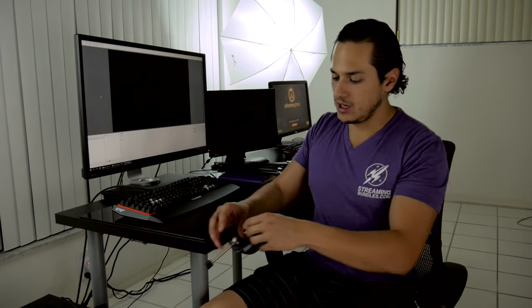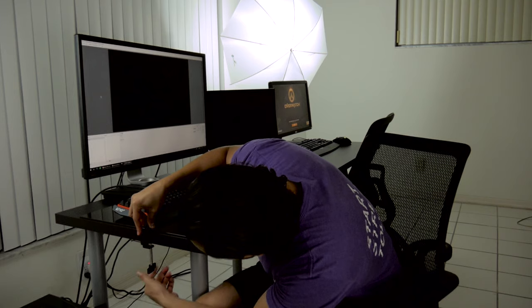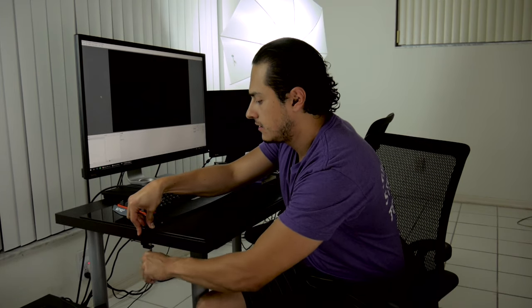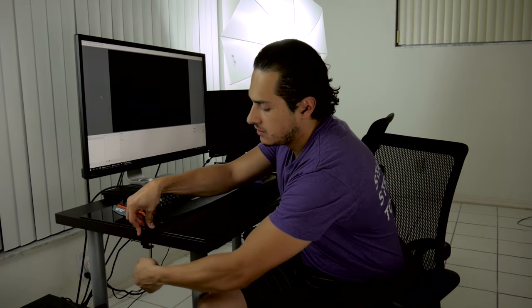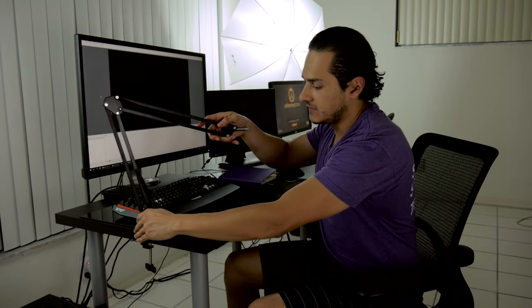Next I'm going to grab my clamp. As you can see, it's essentially for mounting on the desk. I'm going to place it right here — I think this is fine for me. Just go ahead and screw that in, and that should secure. Once that's in place, you're going to go ahead and look for the black part of the stand that slides into it, like so.